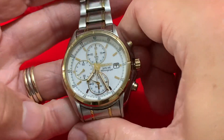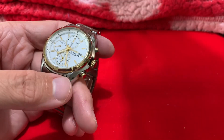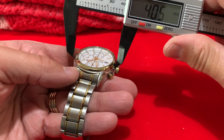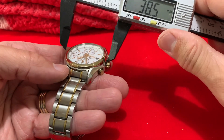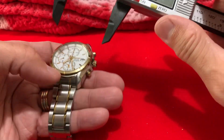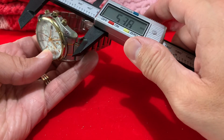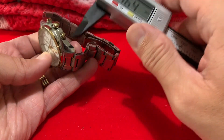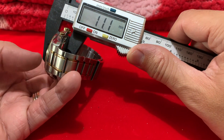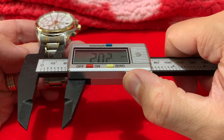Screw on case back - not taking that off. What are the dimensions of this? So, measuring from there to there - 39.2mm. With the crown it's 44, probably 42 when we push it in. Lug to lug 46.4mm. Look at that - all the ones - 11.1mm thick. And the bracelet? Let's see if we can measure that: 20mm.